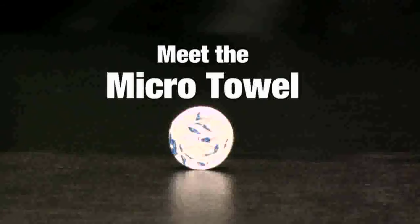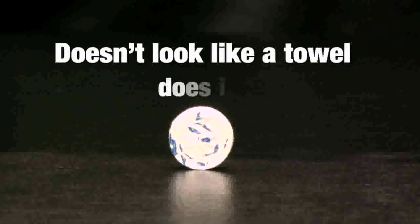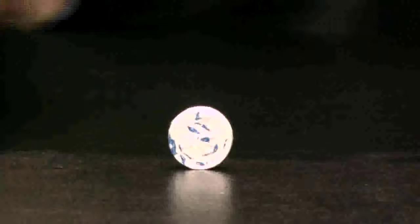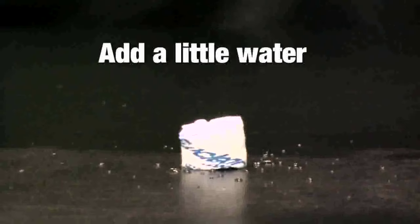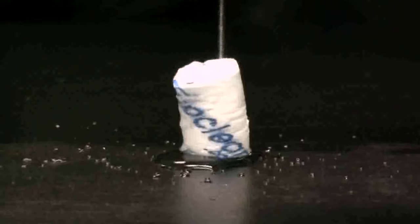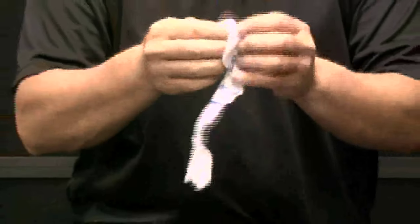Meet the micro towel. Doesn't look quite like a towel, does it? All you need to do is add just a little bit of water. And presto! Unroll it, and you have a perfectly sized reusable 8x10 towel.